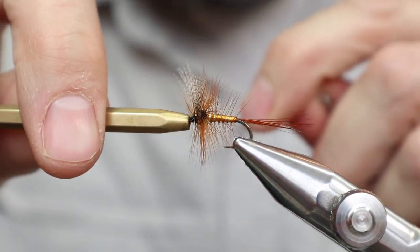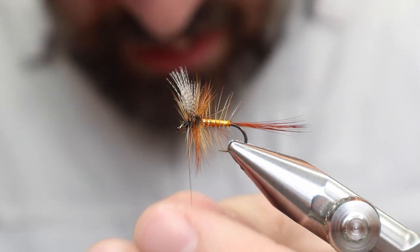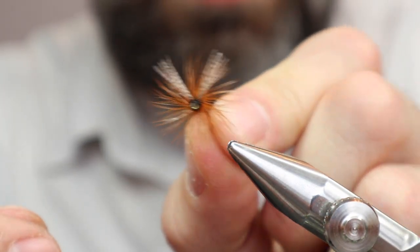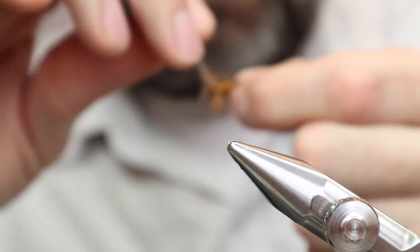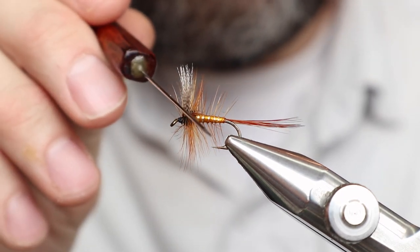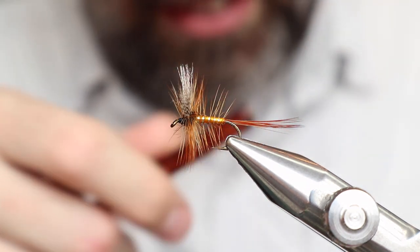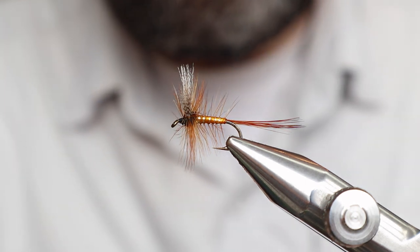Do a Matarelli whip finish and that's it. Just take a look at the front. Man, this thing is a busy fly — it seems to be struggling a little bit with keeping the wing. Alright, that's fine. We should stop messing with it. Yeah, pretty big fly, but it's supposed to be. Alright, Queen of Waters dry fly — alright, thanks.